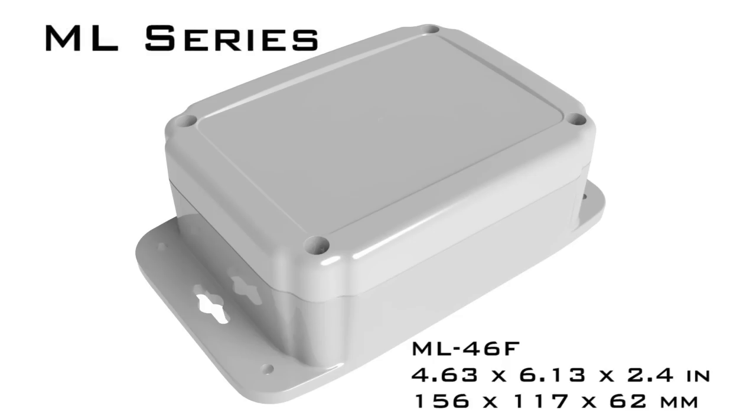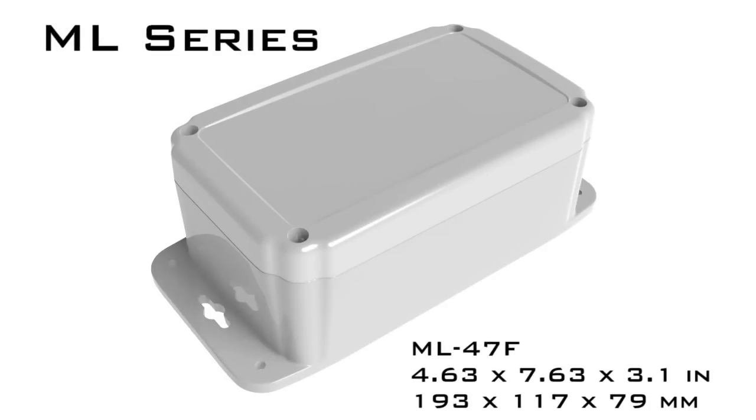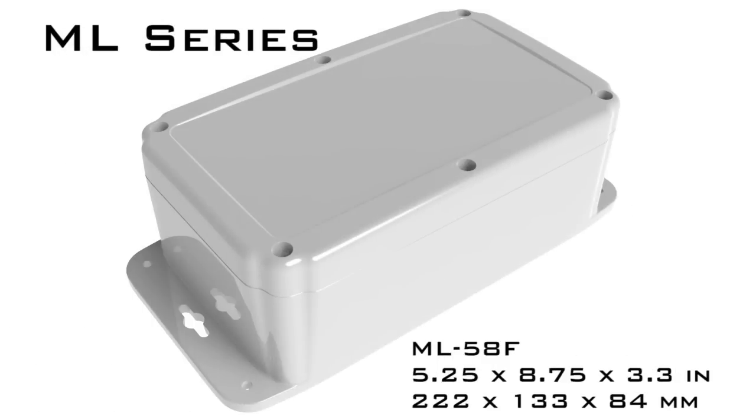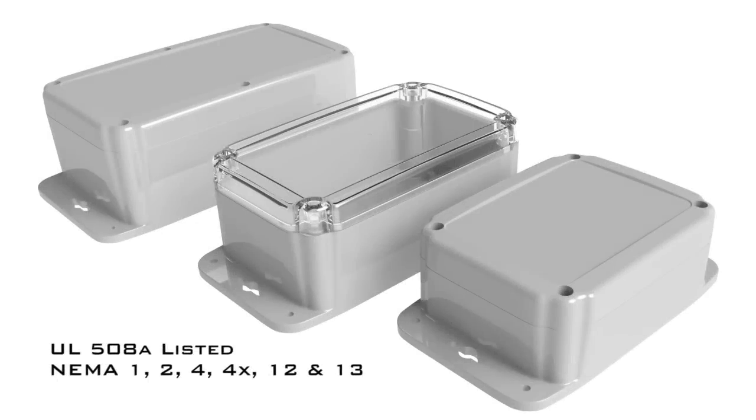Polycase's NEMA rated ML series of watertight enclosures are designed for outdoor electronics applications. The ML series is UL listed to UL 508A type 1, 2, 4, 4X, 12, and 13 specifications.